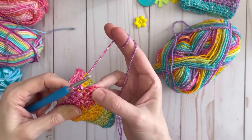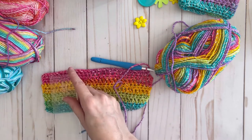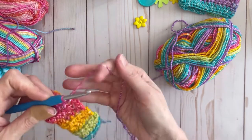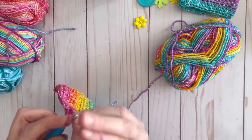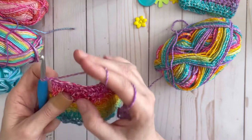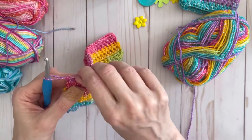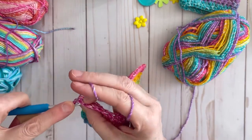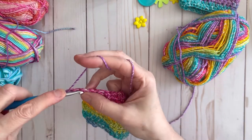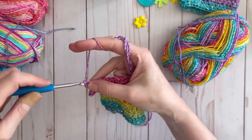Now we are at the very last stitch of our last half double. I've measured my piece and we are just a little bit over three inches. So I'm going to do my last half double, then chain one and turn my work, and then I'm going to work a row of single crochet all the way down to the end. That will give you a nice finished edge.